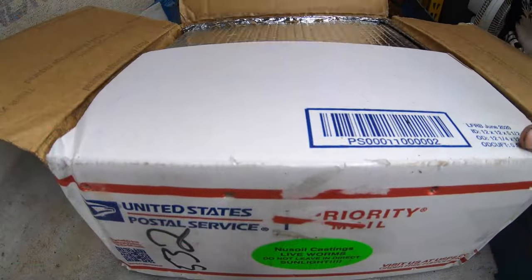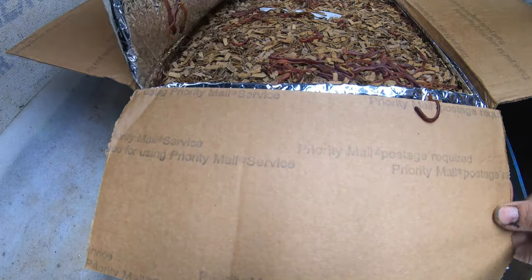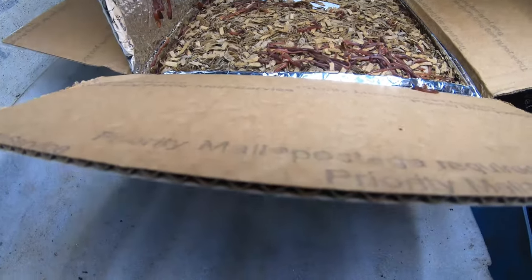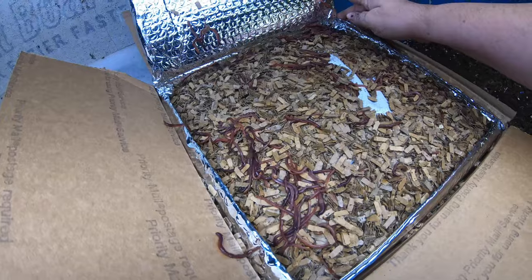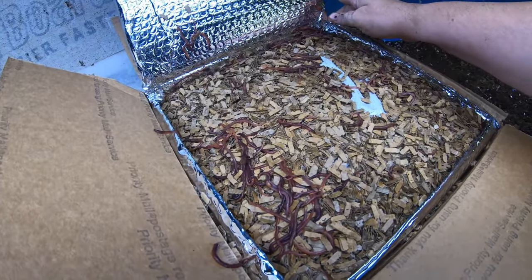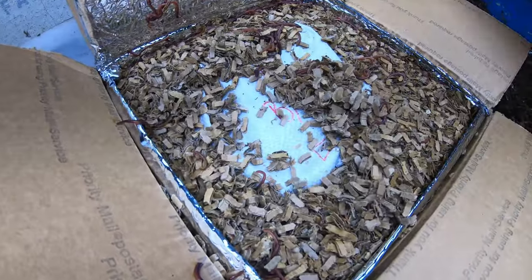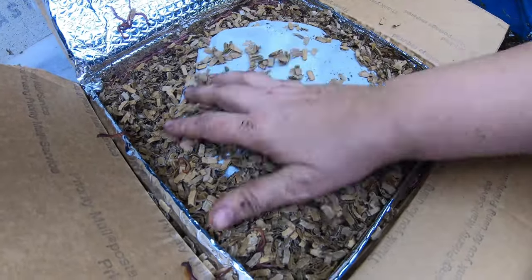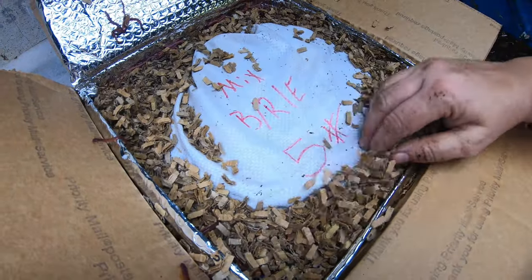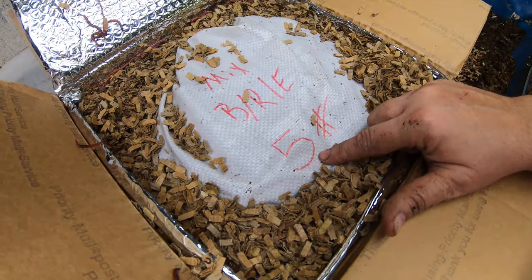They're called New Soil. Here's the second unboxing. These are supposed to be Euros, blue worms, and red wigglers. When I opened the box, they hadn't escaped the box, but they definitely escaped their packaging. These guys are all going to go live in Blue — whatever the population is, they're all going in there. That maybe indicates there's five pounds in here, so let's see what five pounds of brand new worms looks like.